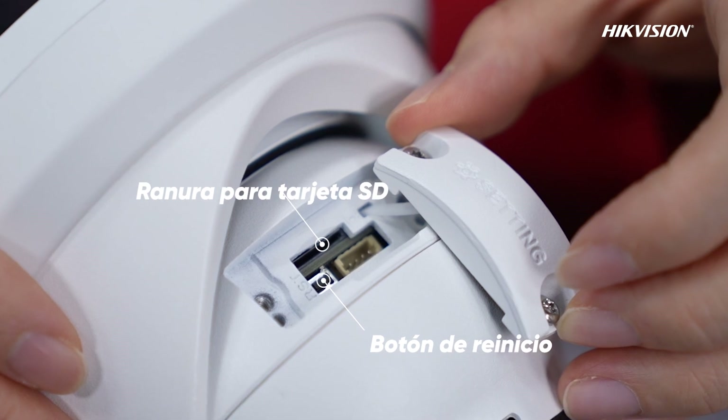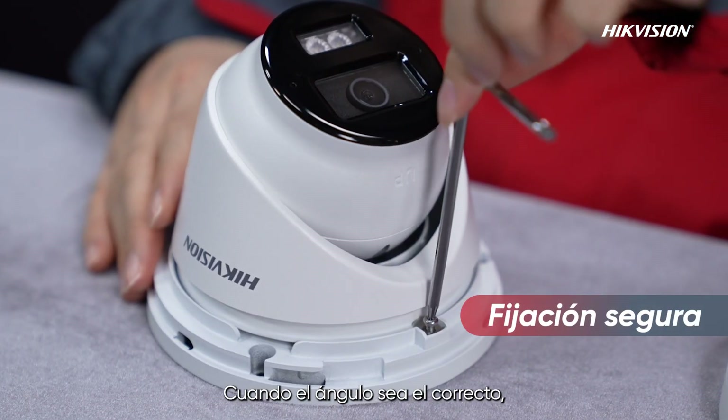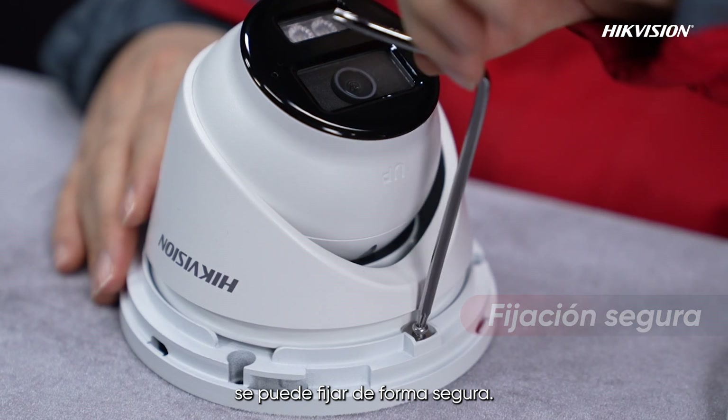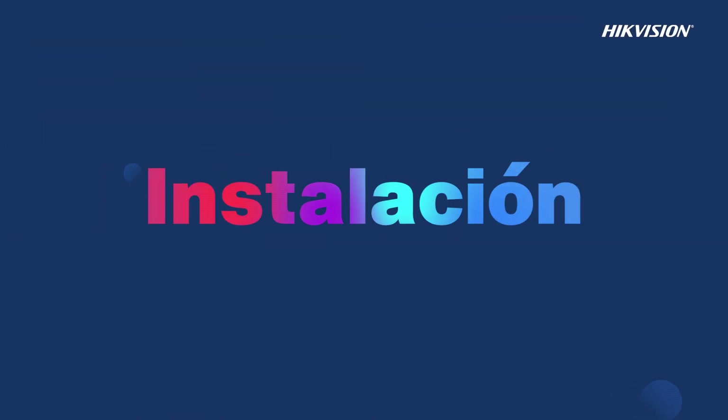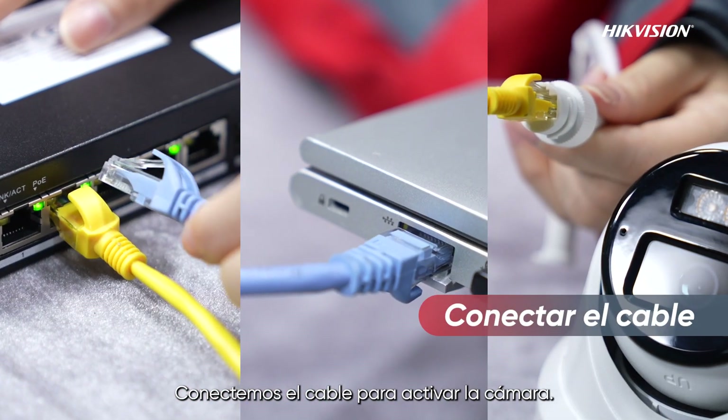The head of the turret camera can be flexibly adjusted, and once the angle is determined it can be securely locked. Let's connect the cable to activate the camera.